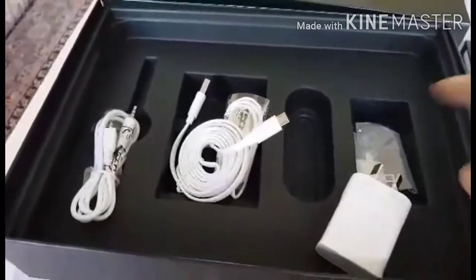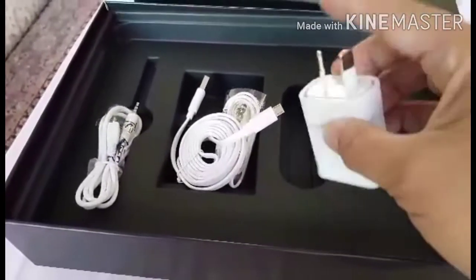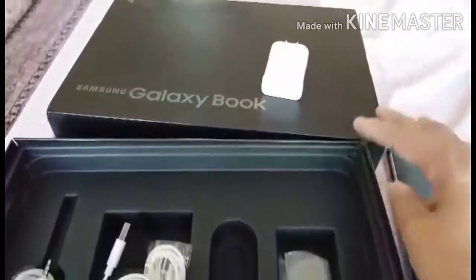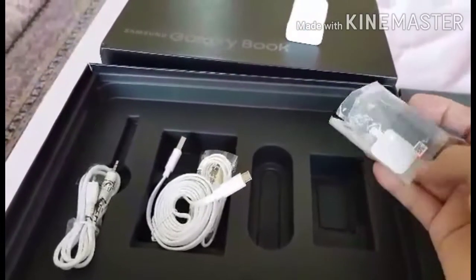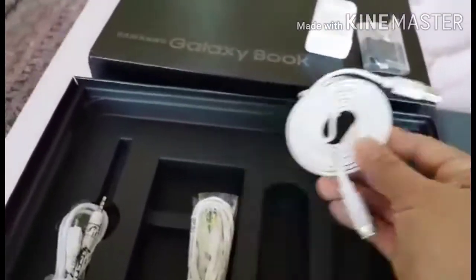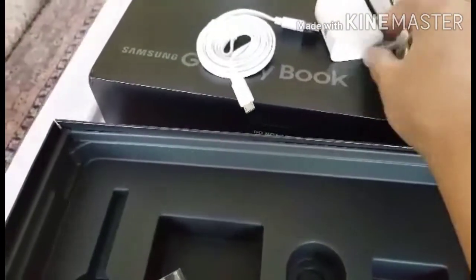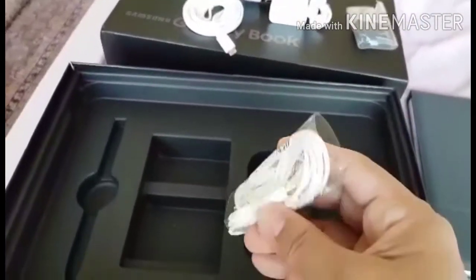These are the accessories: a charger adapter, a charging cord, and a connector piece to protect the cord. There's also a headset included. The headset sound is very clear, guys — super clear. It sounds great when listening to music.